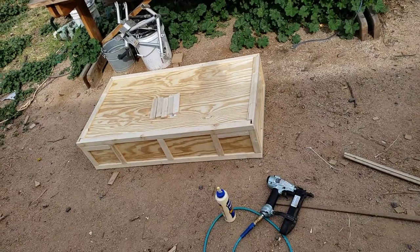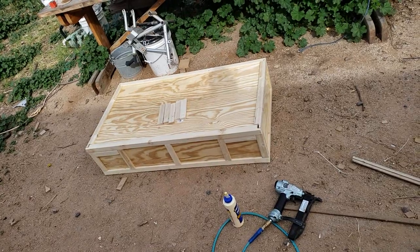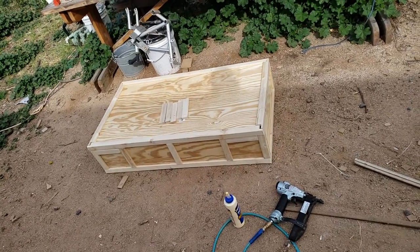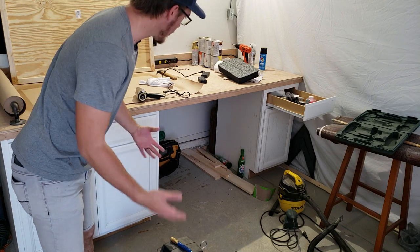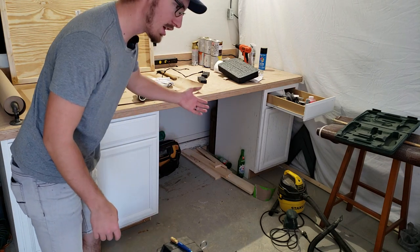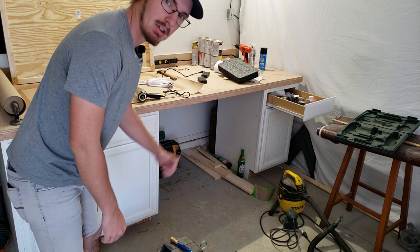Alright, so there it is, and the rest I can do at the workshop. So let's go. Alright, so I'm back at the workshop but it's a little messy. So before I do anything I want to clean up the mess from making the Florida flag, so I'm going to go ahead and do that.